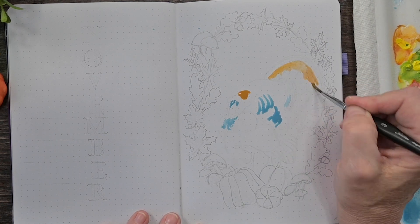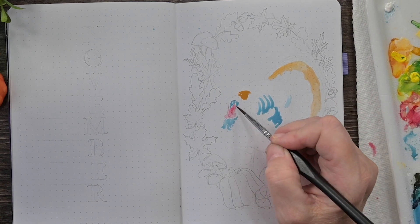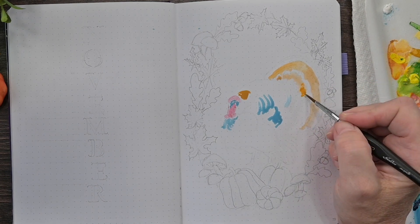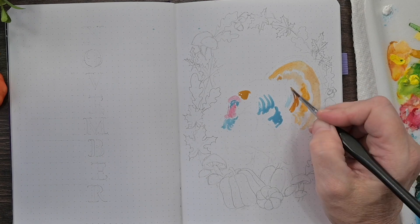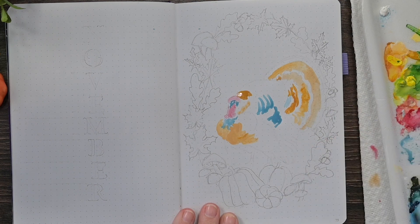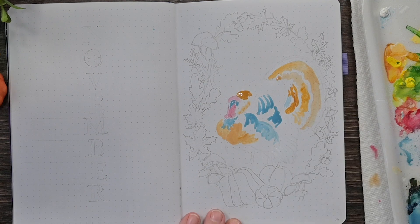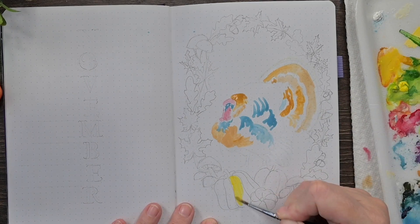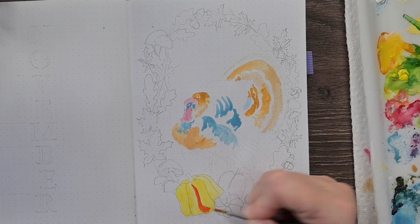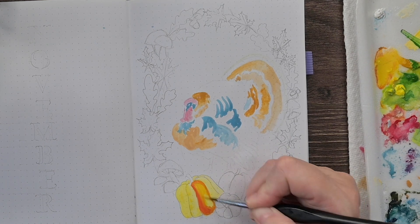I'm continuing with the gouache because I'm trying to slowly teach myself how to use gouache. Here I am using a wetter watercolor technique. I am going light — painting in the light colors that I see in the turkey's feathers first. I'm going to let that dry and then come back with the darker. It's the opposite way of how gouache really works. You really should do the dark first and come back with the light.